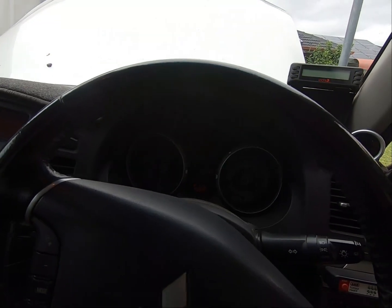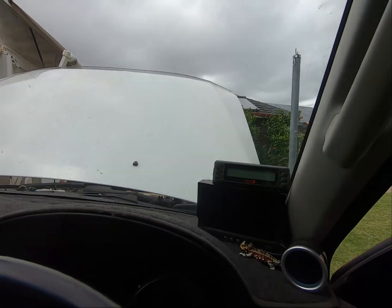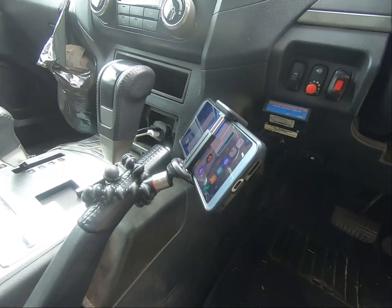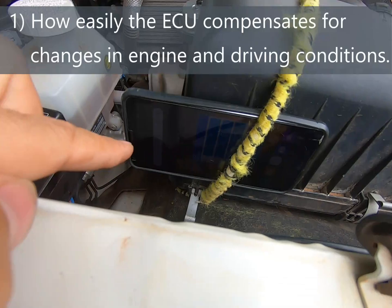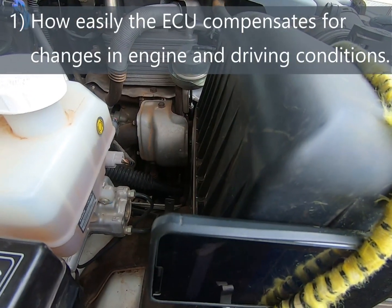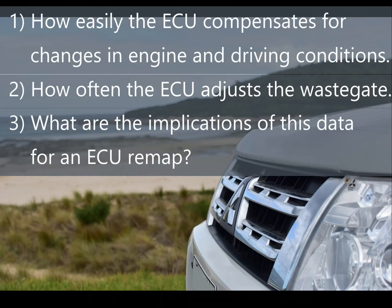Today we're going to be taking the Pajero out for a quick run with three separate cameras rolling. One is going to be looking at the gauges inside the vehicle, another will be in the footwell showing the accelerator position, and the last one is going to be filming the wastegate position from under the bonnet. This will allow us to see how easily the ECU can compensate for changes in engine conditions and driver behaviour, how often the ECU is adjusting the wastegate under normal driving conditions, and potentially how the vehicle behaviour could be modified by an ECU remap.